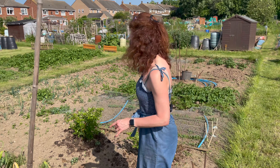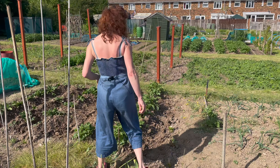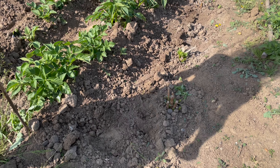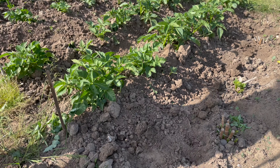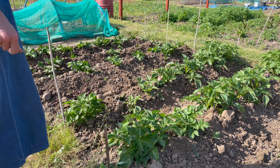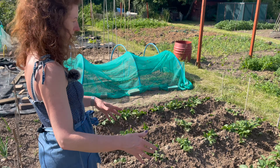Moving over, the dahlias are starting to sprout — that's brilliant, those are my cut flowers for the summer. A really good flower to grow because they just keep coming and are so incredibly beautiful. The potatoes I've started earthing up because they've been growing really well — I earth mine up over time as they grow rather than all at once.